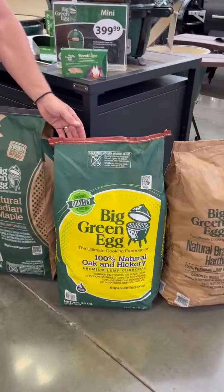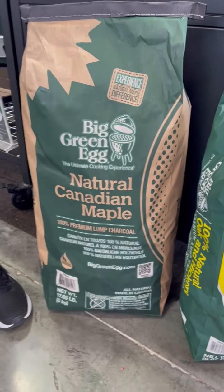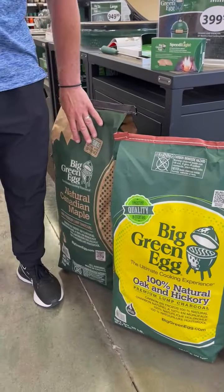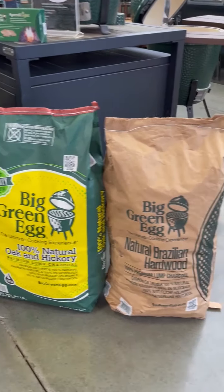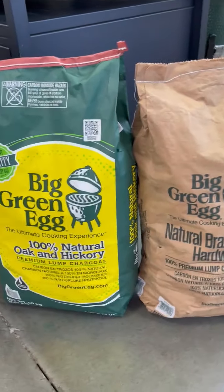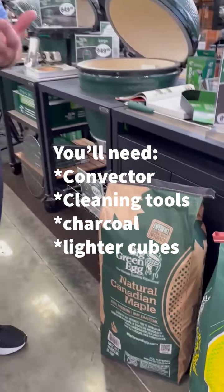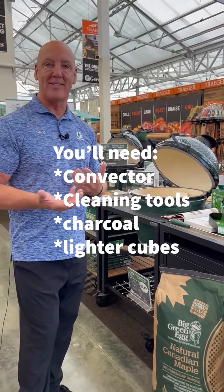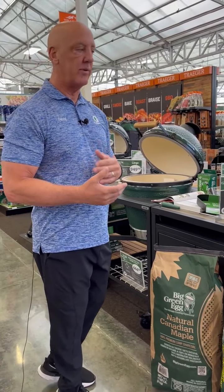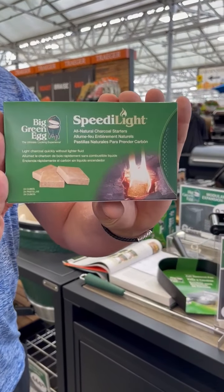This is top-of-the-line lump charcoal. We also carry other brands and types: the maple from Canada, which is a softer, lighter smoke; the hardy hickory, traditional; and then a medium smoke from their Brazilian lump charcoal. So you do have some decisions to make when it comes to charcoal — if you want something more traditional and heavy, or something lighter. Like when I'm cooking pizzas, I tend to want something a little bit lighter smoke than that heavy hickory, oak-type smoke. I light my charcoal using lighter cubes, so you'll want that day one.